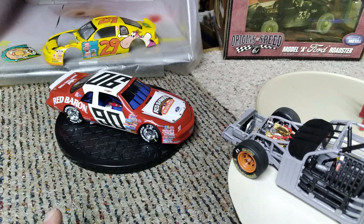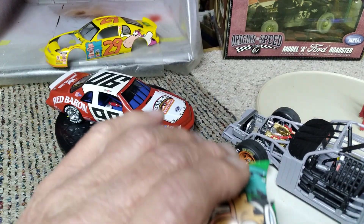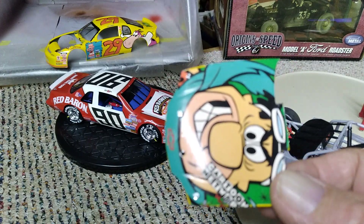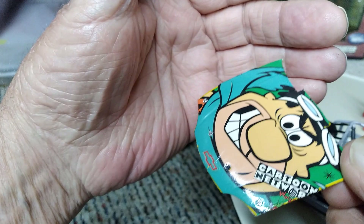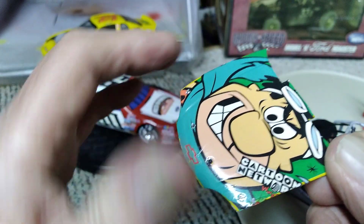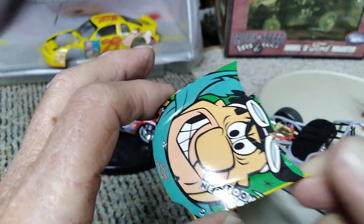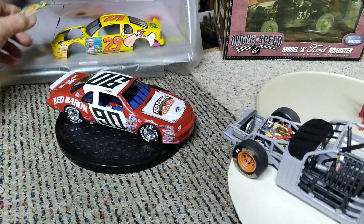It has got everything done on it now. I did get the hood pins and stuff all put in the hood and in the trunk lid. So this is all ready to go also — just get the last few little things on the engine.